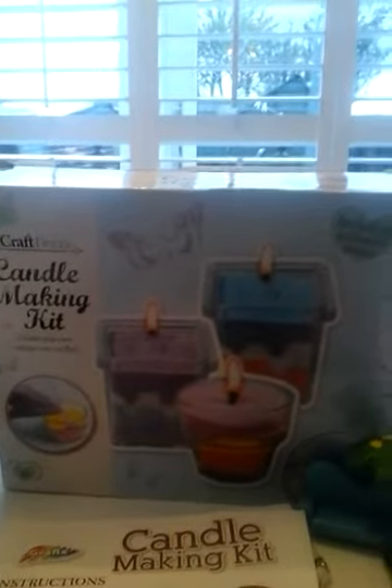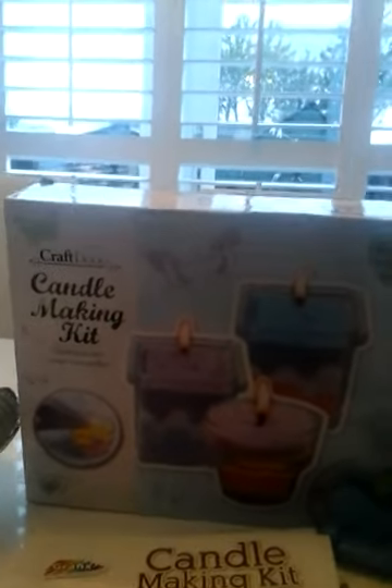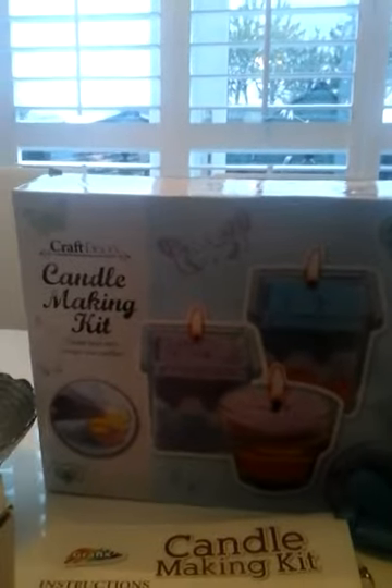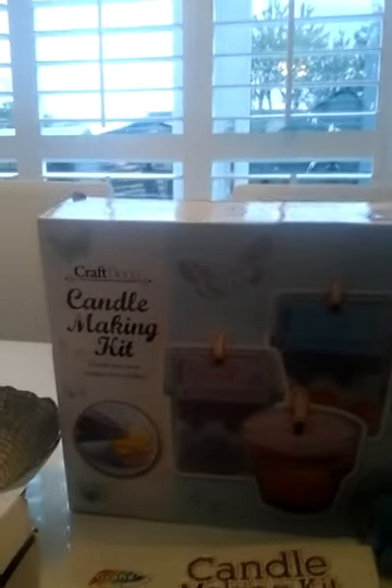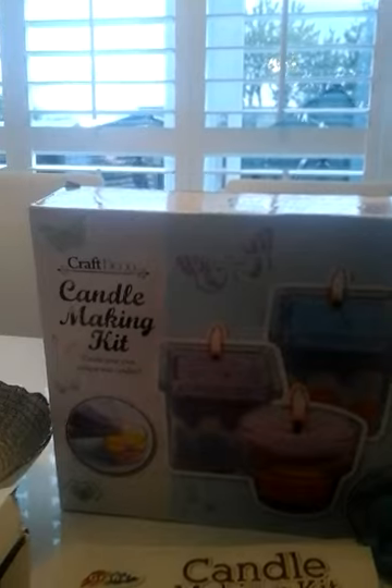Hey guys, Kiki here and today we're going to be making candles. Now I know not everyone knows where this set is from, but it is by Graphics and it's called Craft Deco Candle Making Kit.